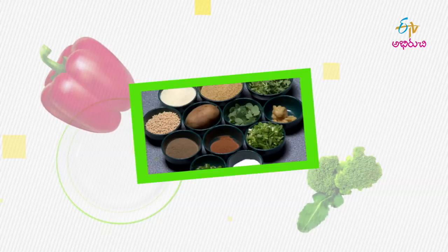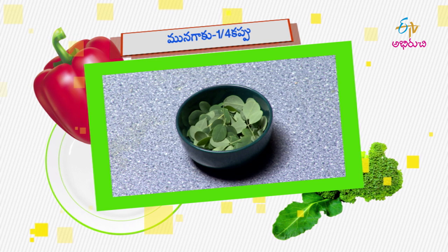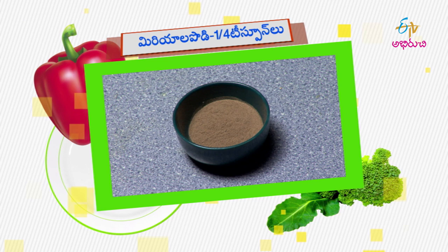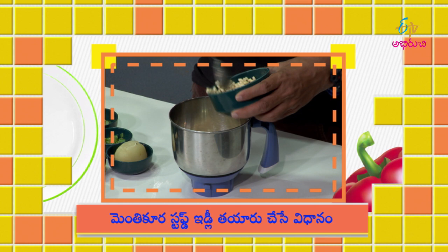Menthi kora stuffed idli — tasting time. The recipe is ready. Ingredients: minna pappu 1 cup, korabiam 1 cup, menthi aku 10 leaves, bangala dhampa 2 pieces, paka papa, pachimirchi 2 pieces, degnantha, salt 40 teaspoon, mirya la padi 10 teaspoon, idli rava half cup, spring onions half cup. Menthi kura stuffed idli recipe is now prepared.